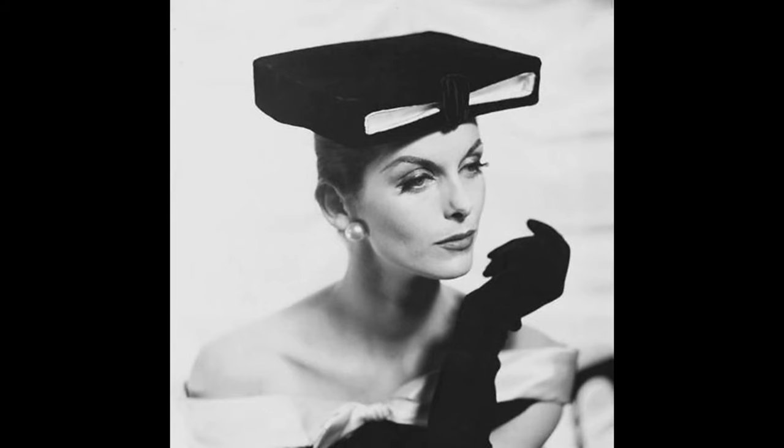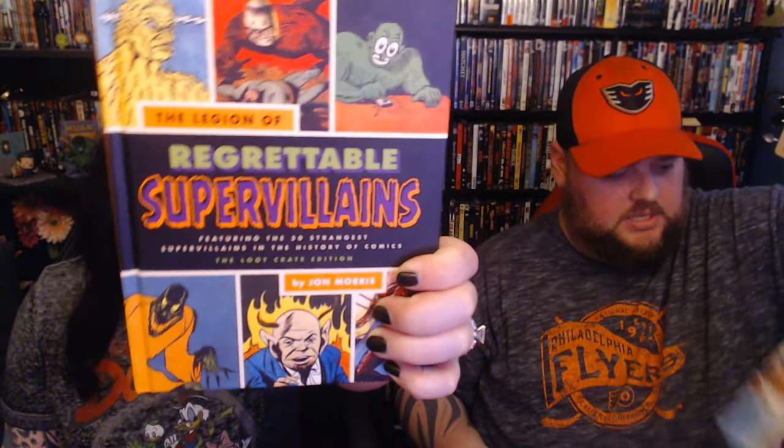We're gonna add that to one of our many shelves behind us — we'll figure it out, you'll see it in the background. There's no shirt. Is there something in place of a shirt? This is how you can tell Loot Crate doesn't know me — they replaced shirts with books. You can't wear a book! This is 'Legion of Regrettable Super Villains,' featuring the 50 strangest super villains in the history of comic books. I feel like this is a repeat. And this one is 'Regrettable Superheroes.'